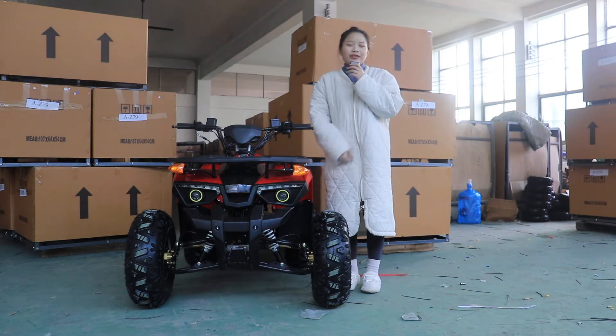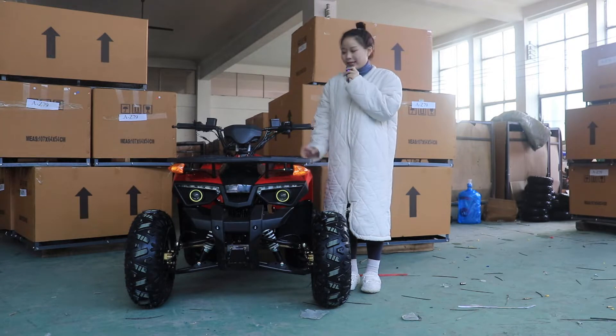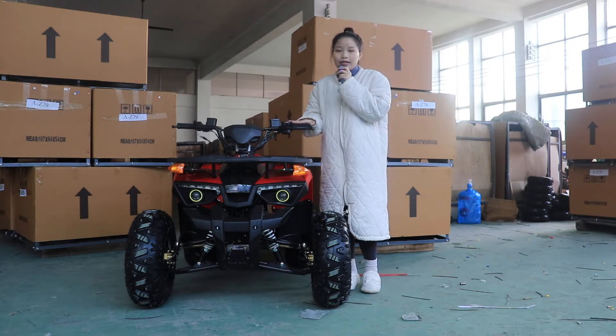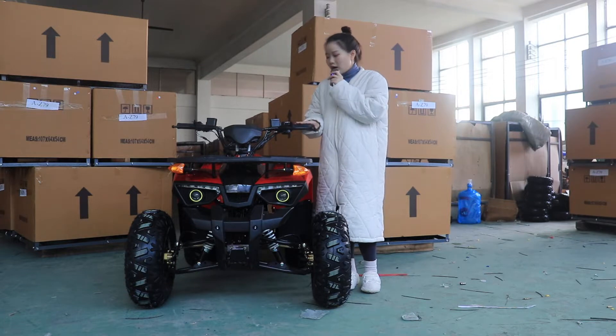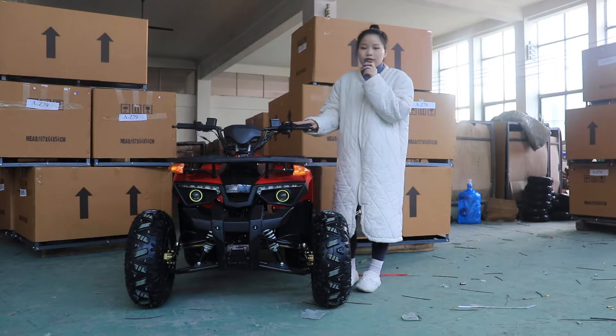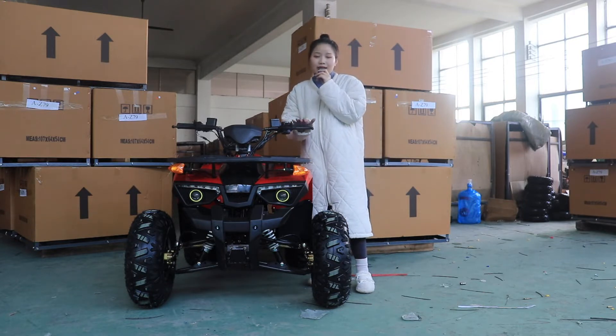Hey everybody, welcome to my channel. This is Maggie from FICO. Today we take a look at a medium-sized ATV. This sample ATV is equipped with a 110cc automatic engine. Although it's a medium-sized ATV, it can be customized with different engine capacities.